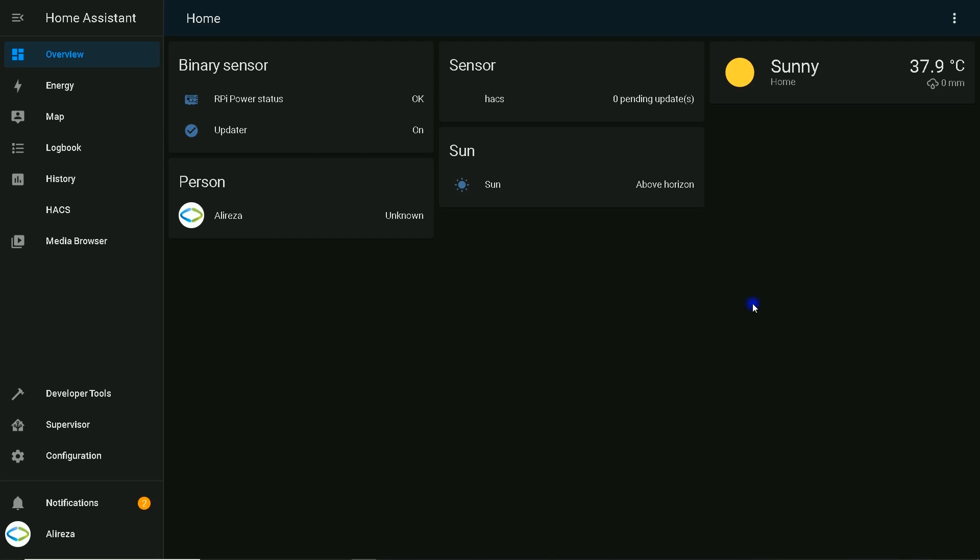Hello everybody, this is Ali Reza. Welcome to another Kion Smart Home tutorial. In today's video we'll integrate a Tuya touch switch with Home Assistant using Local Tuya integration from HACS.